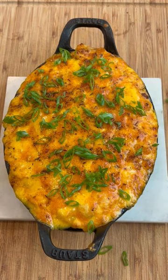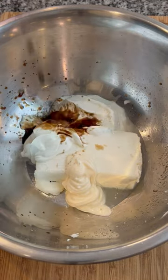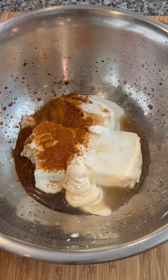Hey, what's good everybody? It's game day and we got crab and artichoke to do. We're gonna put all the ingredients into a bowl — you can find the complete list of measurements in the caption below.